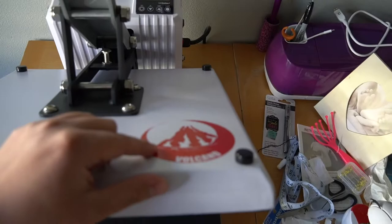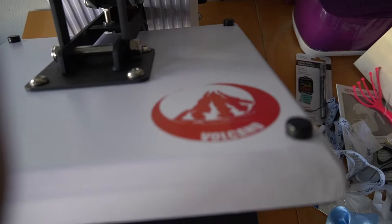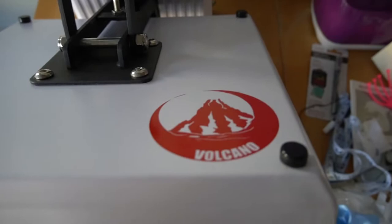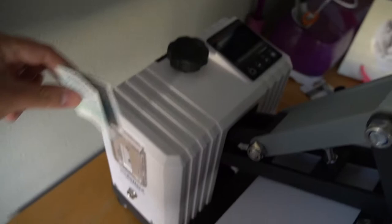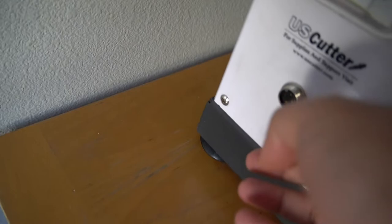I thought this label was a sticker so I was gonna try removing it and put my logo on here. Autofocus — yeah, this is the Volcano heat press from US Cutter. We just went to pick it up last night. Pretty nice. It comes with this little attachment book — a quick little setup guide — and right here is where you plug in the mug attachment. We do have the mug attachment but we don't really use that at the moment, so it's just sitting in our garage.